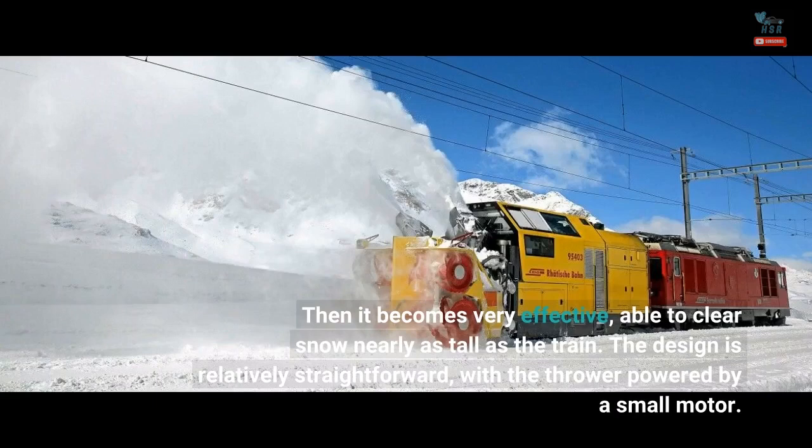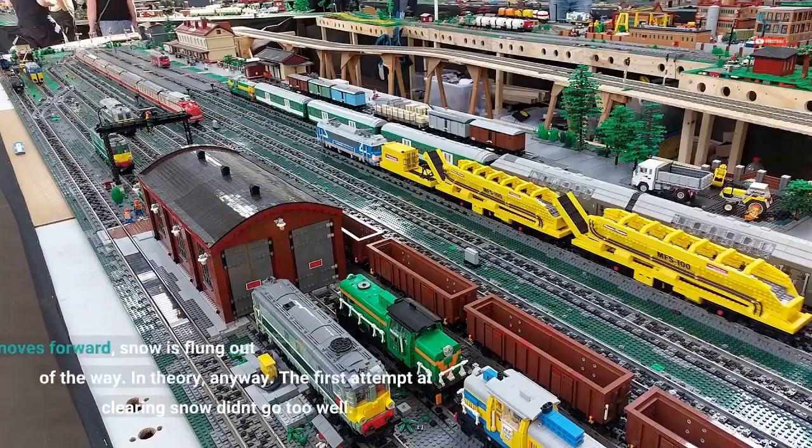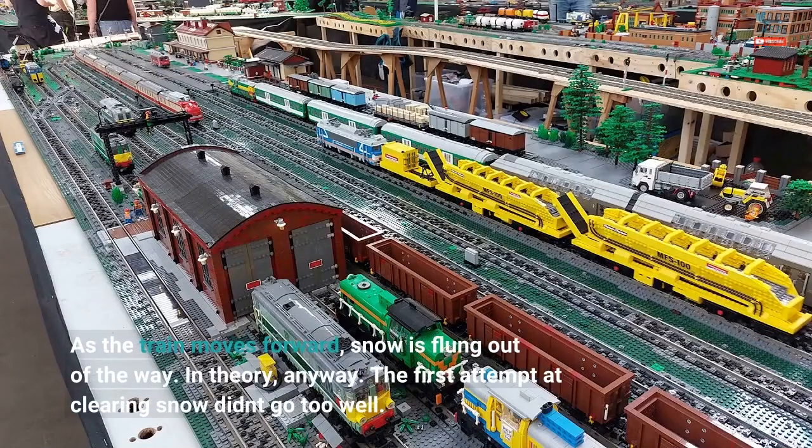The design is relatively straightforward, with the thrower powered by a small motor. As the train moves forward, snow is flung out of the way. In theory, anyway — the first attempt at clearing snow didn't go too well.